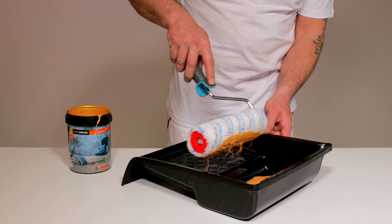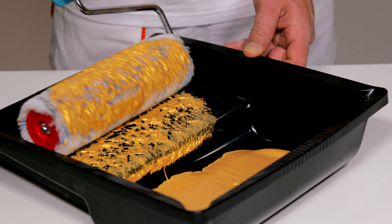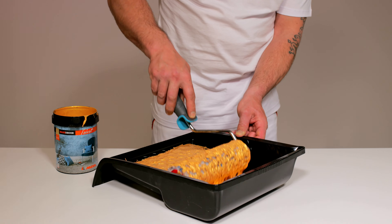4 do 6 časova nakon ugradnje Maxi Dekor Smooth Primer-a pristupiti nanošenju Maxi Dekor Velveta.